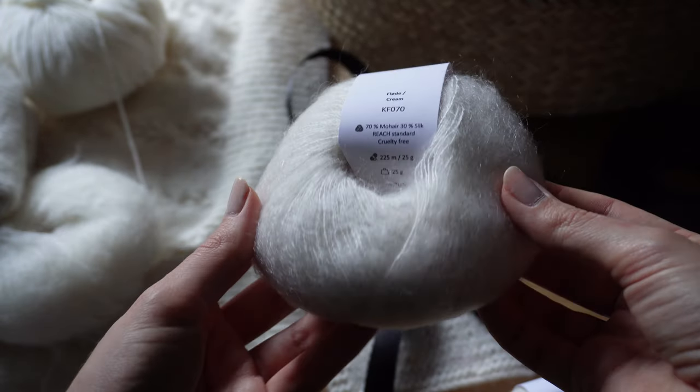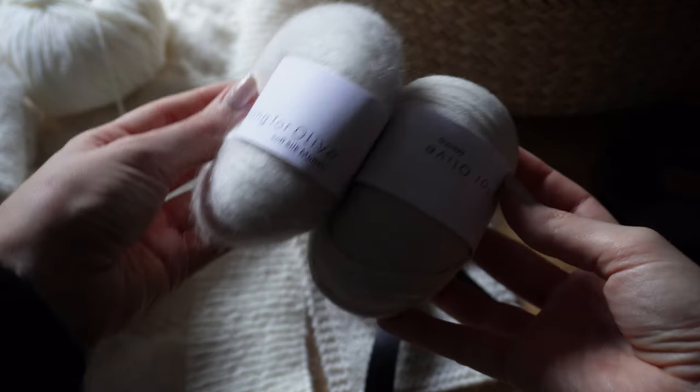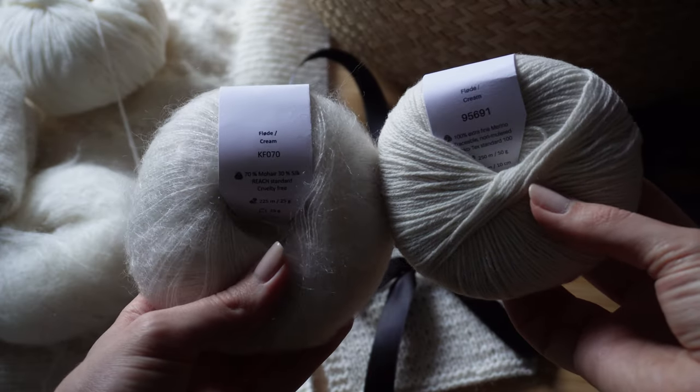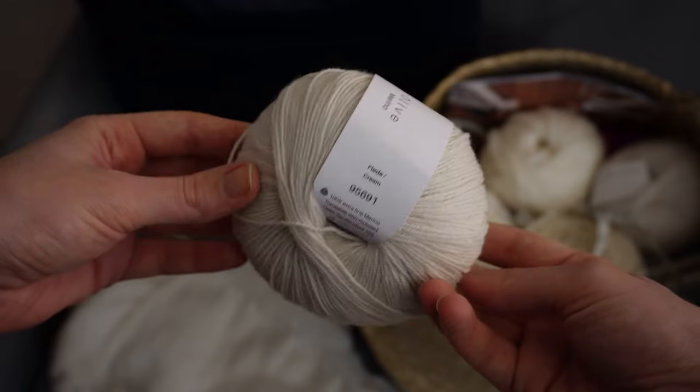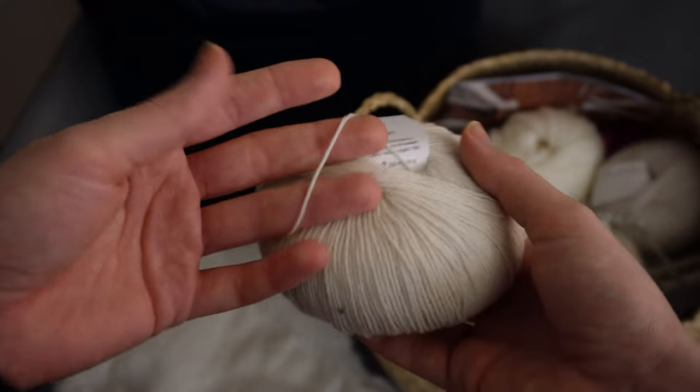In keeping with the piece that I decided to recreate I swapped out the two strands of mohair for one strand of merino and one strand of kid silk from Knitting for Olive. This is such a beautiful combination that I've tried a couple of times now — really soft and smooth against the skin, so perfect for little projects like this where I don't necessarily want to wear loads of layers underneath. The colour I went for to match the original is the cream shade from Knitting for Olive in both the merino and the mohair.